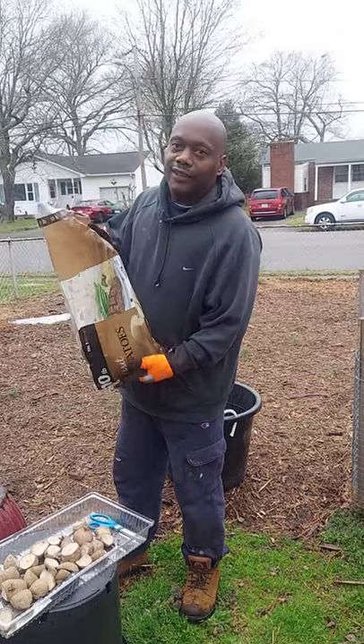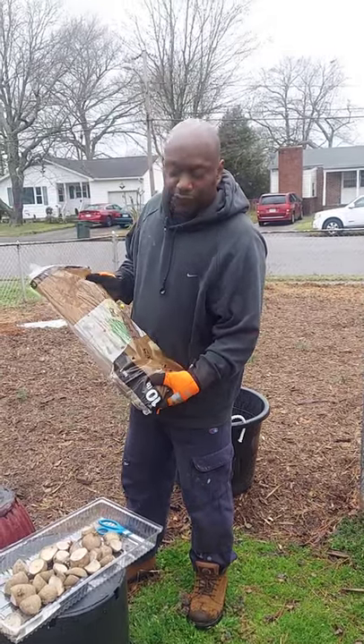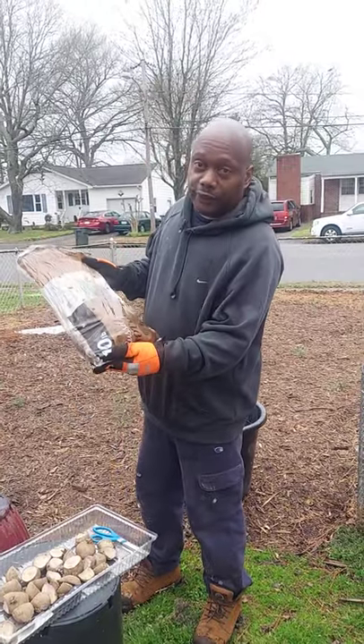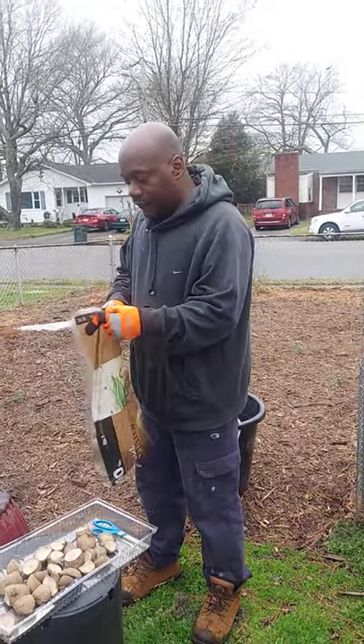Welcome to Alzheimer's Olive Grove Garden. Today I'm going to show you how to grow potatoes. You can grow potatoes from store-bought potatoes. It's very easy to do.